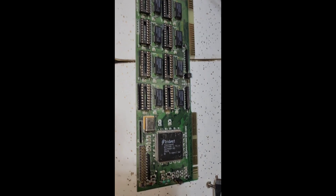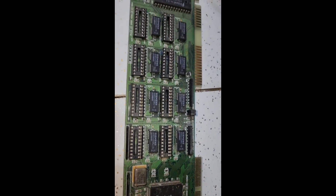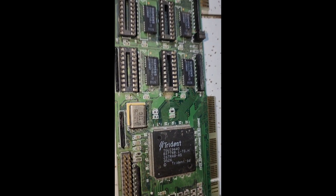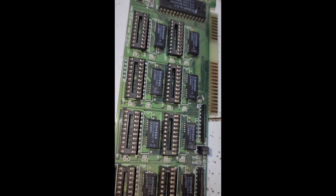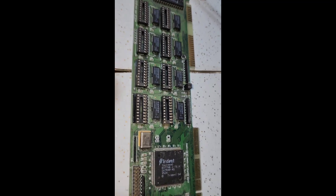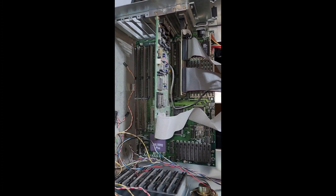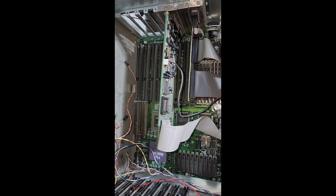The Trident TGU9440 appears to be a 1 megabyte VGA card. I said ISA earlier but it's actually a VESA bus card with a PCI rear connector. It looks like these sockets are for DRAM expanders, so this could potentially be upgraded. This is probably a DOS system — maybe I could run Windows 95, but we'll just see if we can get it to boot first.